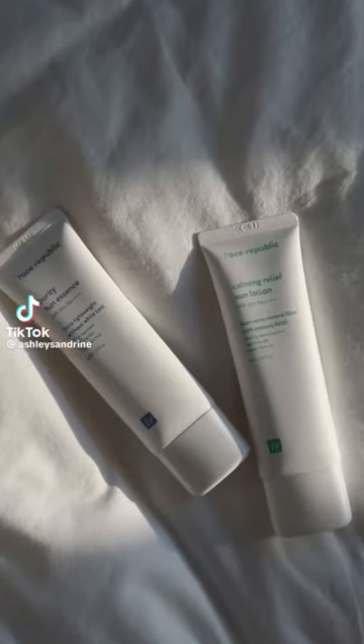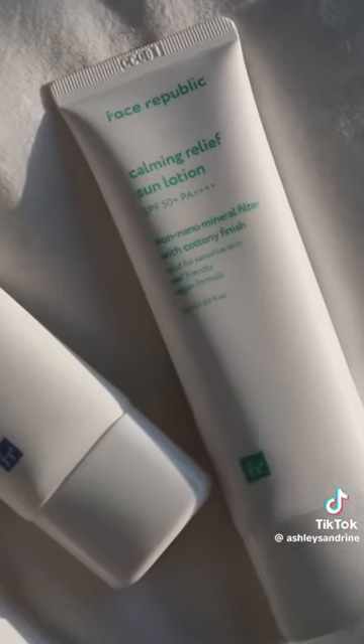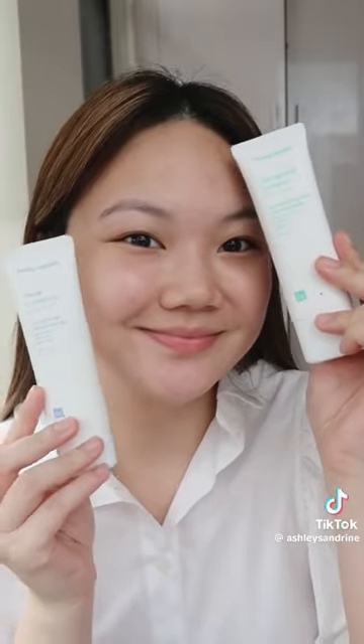Hi loves, come get ready with me as we try out two different sunscreens. First is the Purity Sun Essence from Face Republic, and the second is the Calming Relief Sun Lotion, also from Face Republic. It's been so hot lately that I feel like this is the perfect time to try them out.